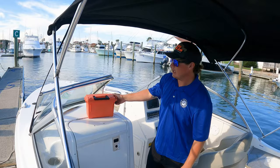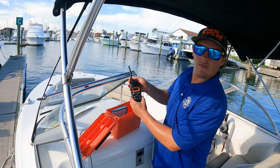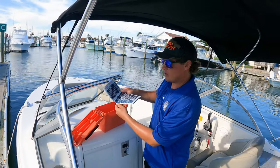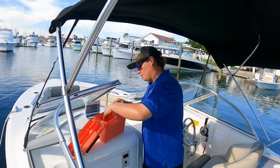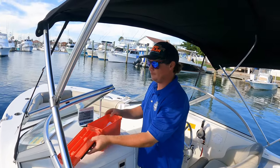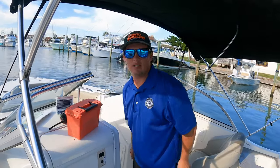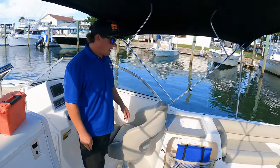At Freedom Boat Club we take our safety series seriously and want to make it easy for all members. All boats come equipped with either a handheld VHF or one mounted up on the T-top, and we have all the call signs and channels you'll need. We also keep all of our flares on board, a whistle, the registration inside just in case anyone gets pulled over, and a secondary map in case anything happens with the Garmin display — we like redundancy here.